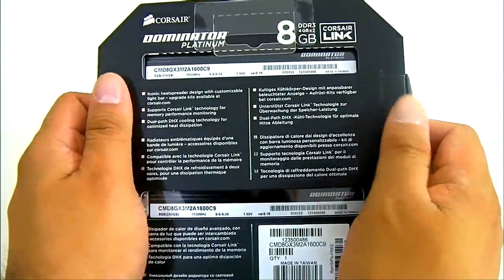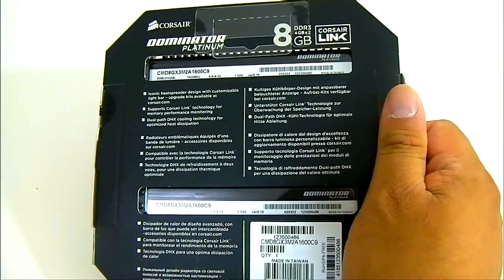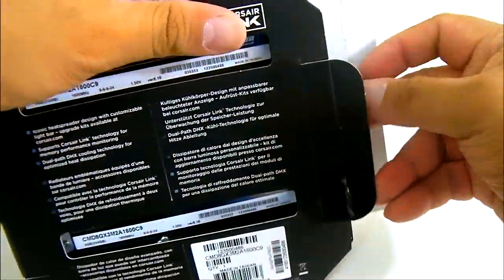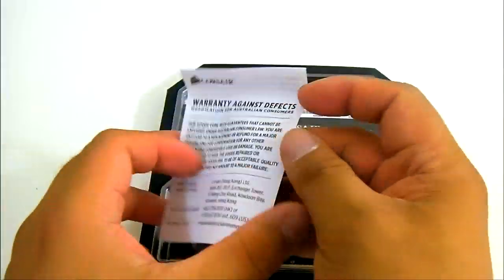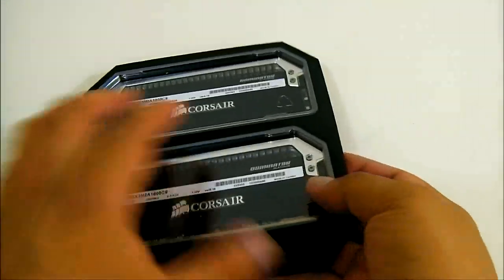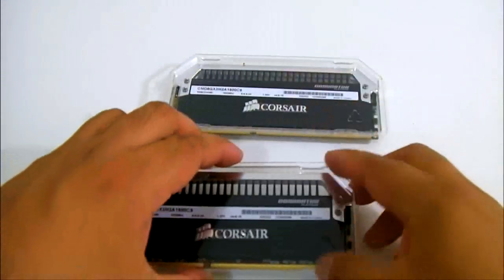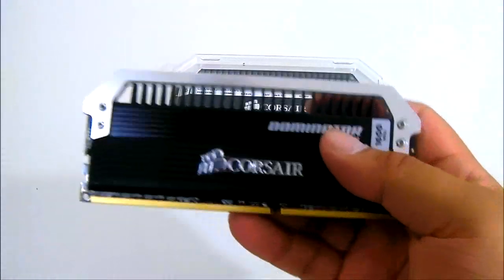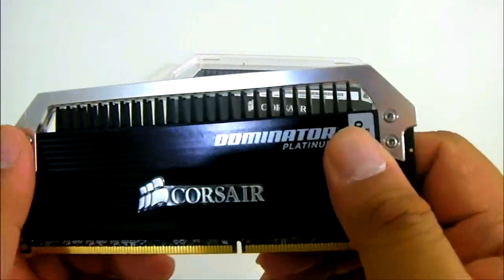These are hand-picked memory chips designed so that you can get the most out of the performance. Let's open up this package and see what's inside. It comes with a lifetime warranty from Corsair, and each memory module is packed individually. As with previous Dominator modules, you can see the DHX cooling system.